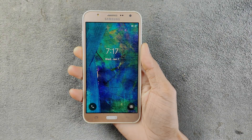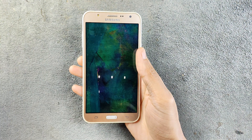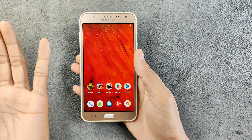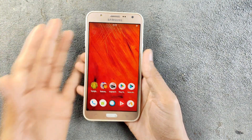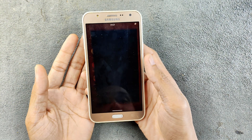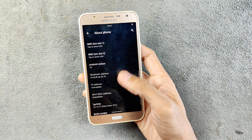You might have seen this device on my channel — this is the Samsung Galaxy J7 2015 edition. When I reviewed this device it was running on stock UI with Android 6, and as you know Android 6 is not really that usable nowadays. But now I am running Android 10 and it is running much better than the stock UI.